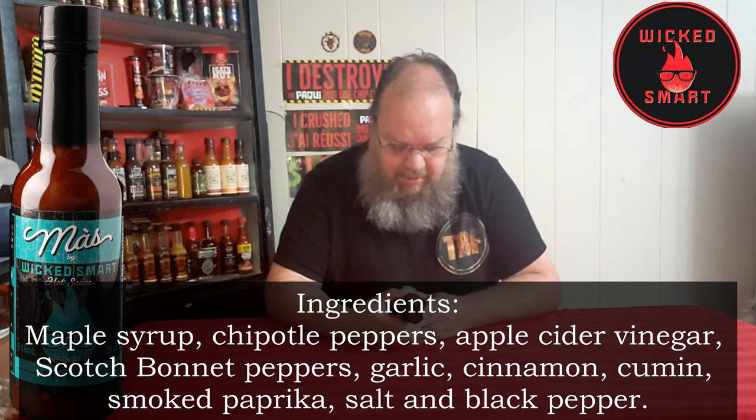Their ingredients list is not very big, but I guess typical for hot sauce. We have apple cider vinegar, maple syrup, chipotle peppers, scotch bonnet peppers, garlic, salt, black pepper, smoked paprika, cumin, and cinnamon.